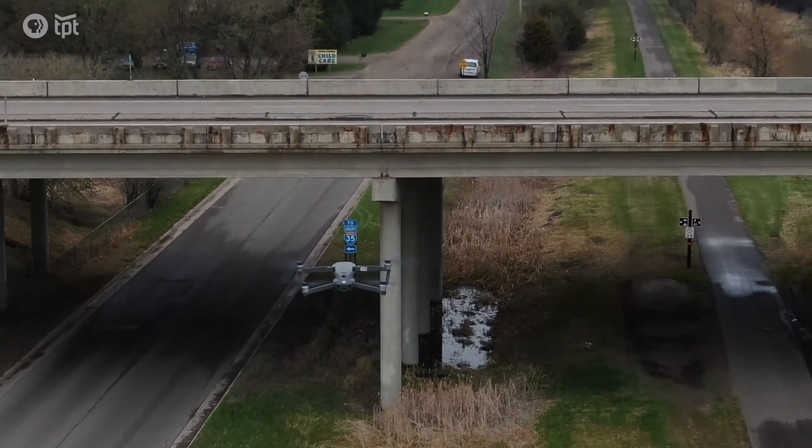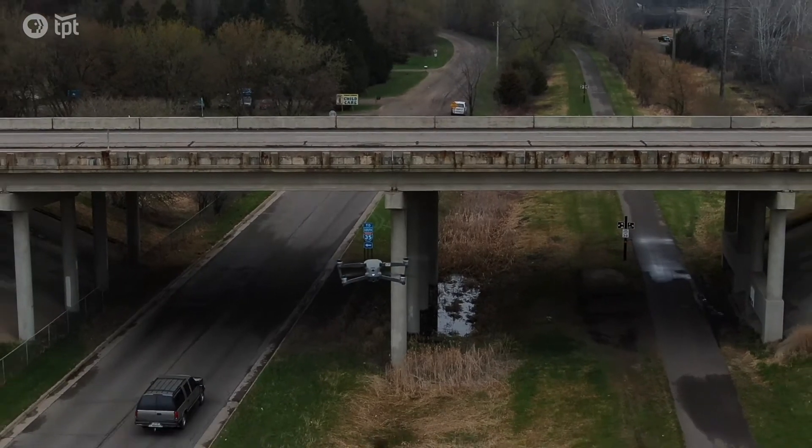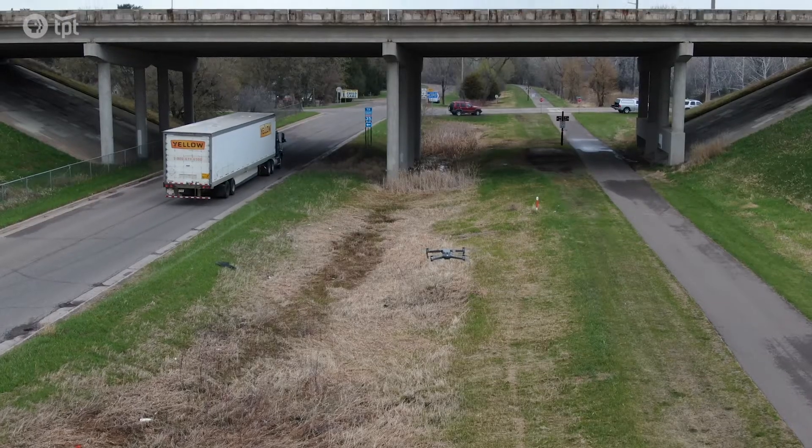If it wasn't a benefit or didn't save us time, there's no need to do it. As soon as drones were coming out, they said look into this, see how we can use this, is it a benefit to us. A few years ago back in 2015, we decided to look at drones for bridge inspection.